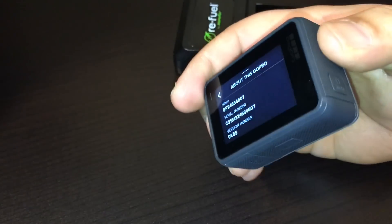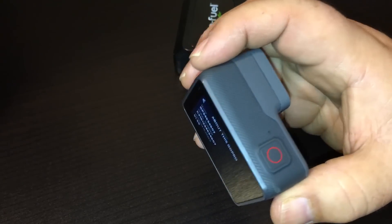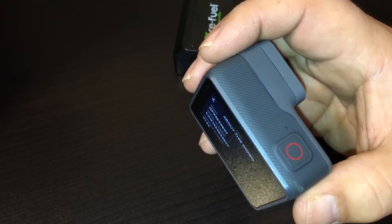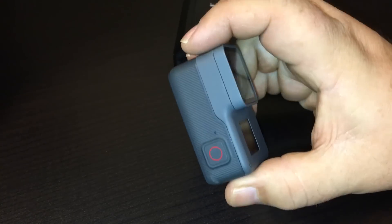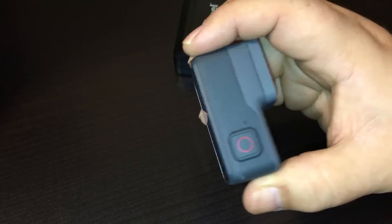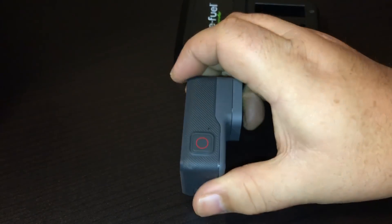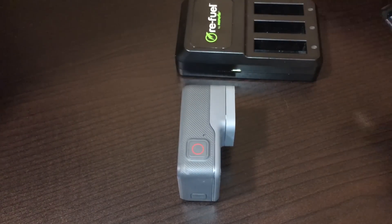Now you can downgrade the firmware and I might make a video showing how to do that — it's actually pretty easy. I don't know if I recommend doing it though, because firmware updates are usually pretty important; they add functionality, usability, new features, and quality improvements. So I don't usually recommend going back unless you absolutely need to use third-party batteries.